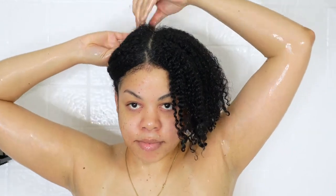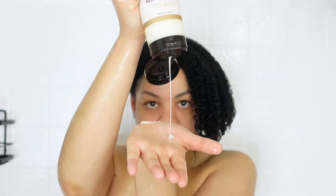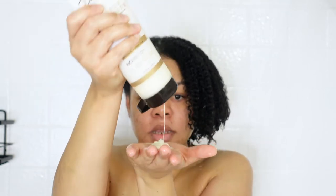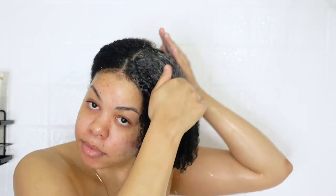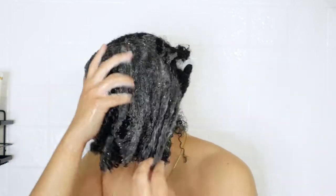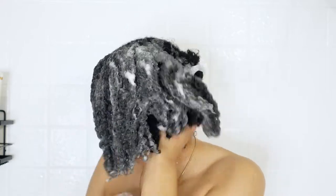Now I section my hair into two sections to prepare for shampooing, and I make sure my hair is super wet before applying shampoo. For my shampoo, I'm going to be using the Carol's Daughter Goddess Strength shampoo with castor oil, ginger, and black cumin seed. This shampoo is designed for weak, breakage-prone hair as part of a strength and length system. I was really surprised — it was very creamy in texture and it smells amazing.